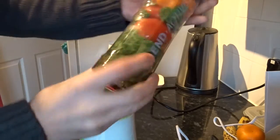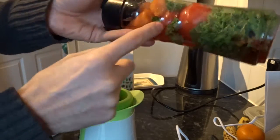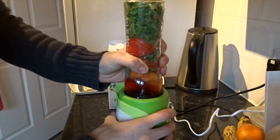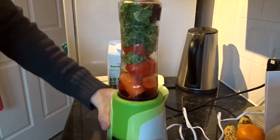Will it screw down this time? Yes! So I've got some beetroot, kale, two tomatoes, carrot, and then it turns it upside down. And then with this locking dot, it just goes in and it's locked, ready to go.